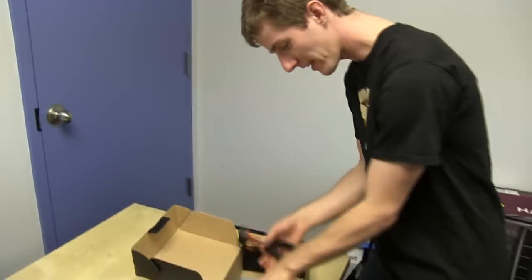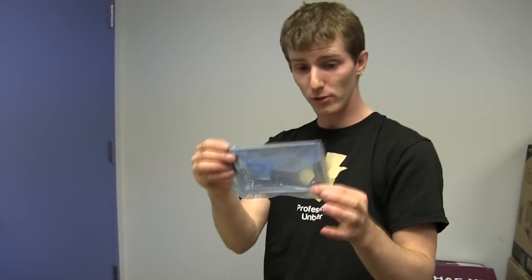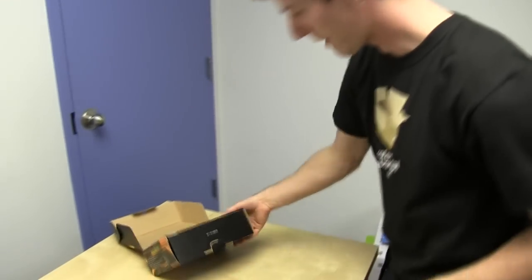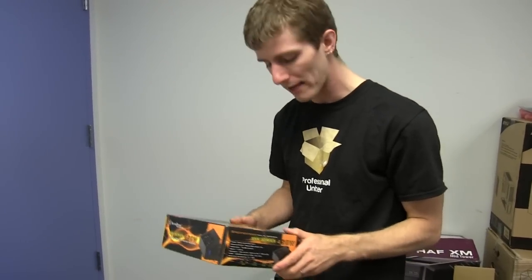Let's take out the cables. It comes with an SFX-to-ATX adapter, just in case you wanted that for whatever reason, although usually if you're buying an SFX power supply you'd buy it to go with your SFX case.